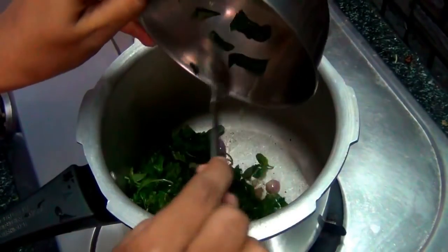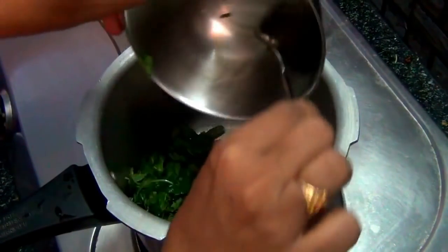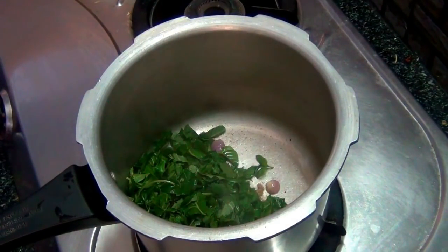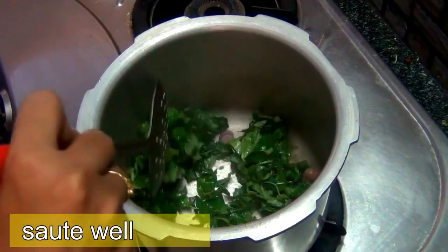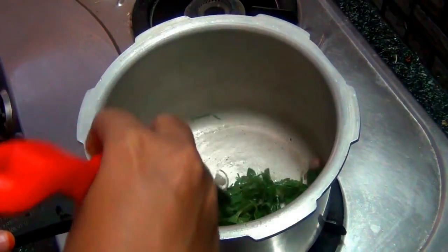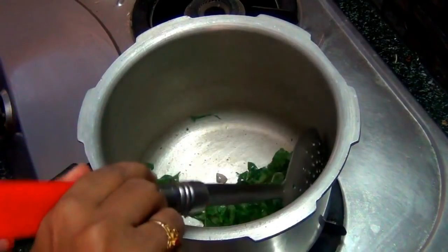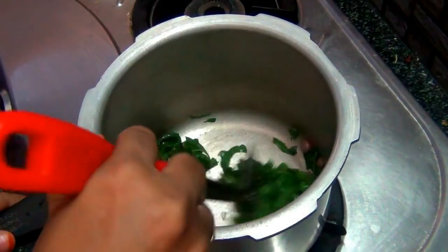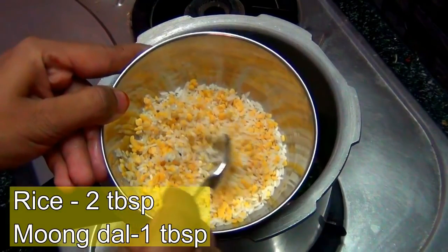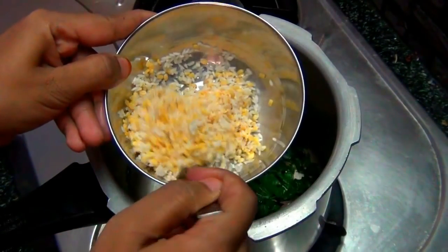You can wash it and cut it. When it comes to the taste, it will be light. And we will be able to taste it.